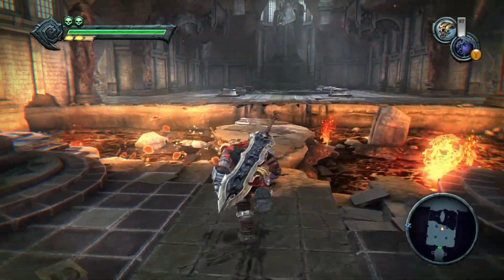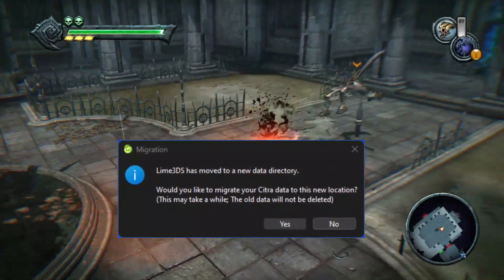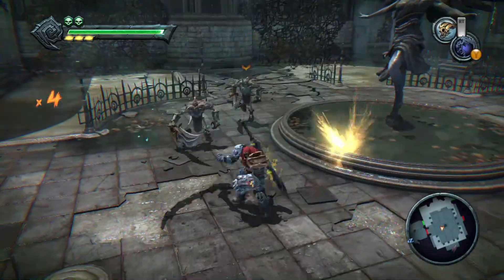First up, the emulator has moved to a new user data directory. It might sound minor, but it's a big deal. Your data is now more organized and secure than ever before. Plus, you won't lose any progress or settings when you update.